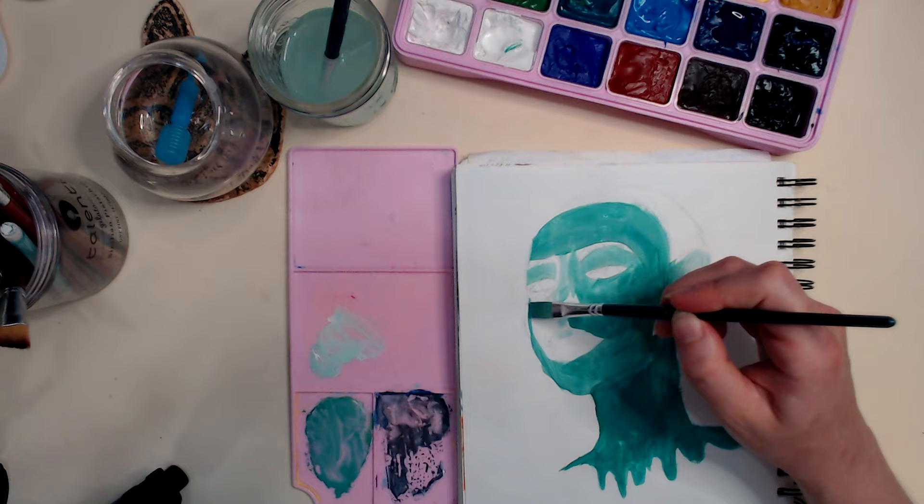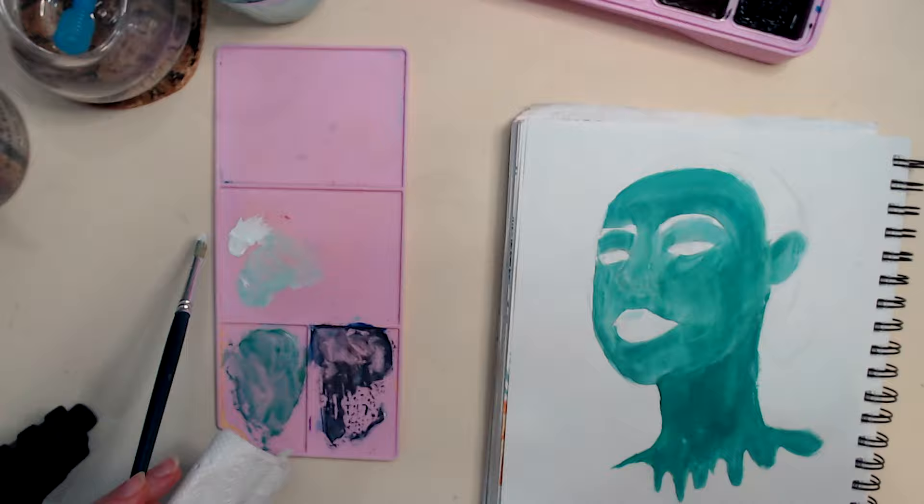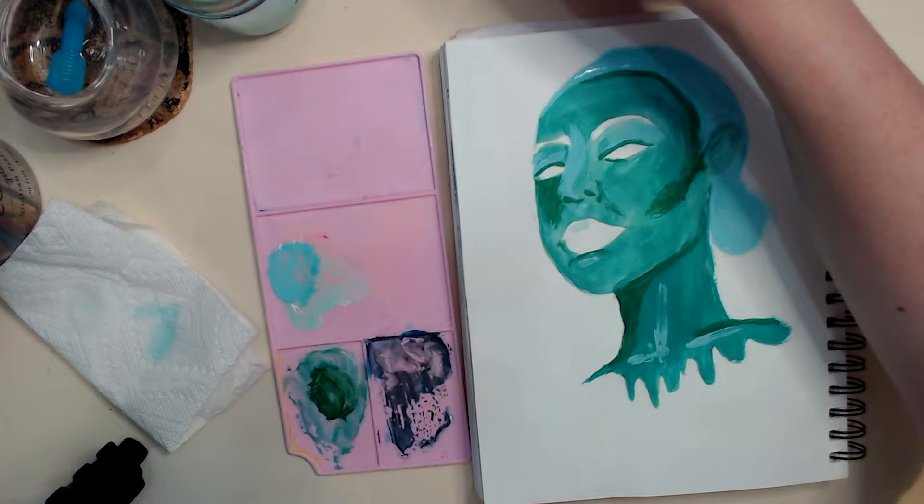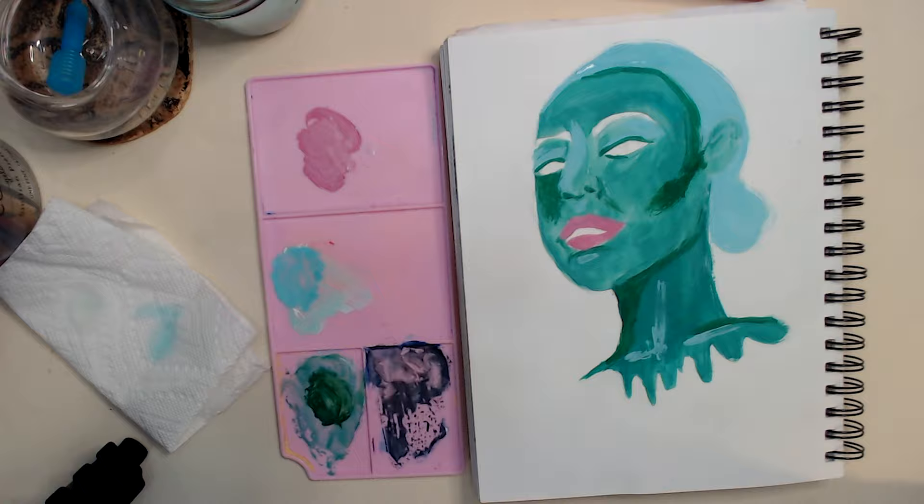I actually had drawn the outline for this painting weeks ago, and I meant to paint it the next morning, but I just never sat down and painted it. So I lost the reference image, so I was definitely off to a rocky start because my shading was all over the place. I couldn't really decide where the light was coming from, but I ended up looking it up and finding a really similar image with similar lighting, and I ended up using that as my reference.